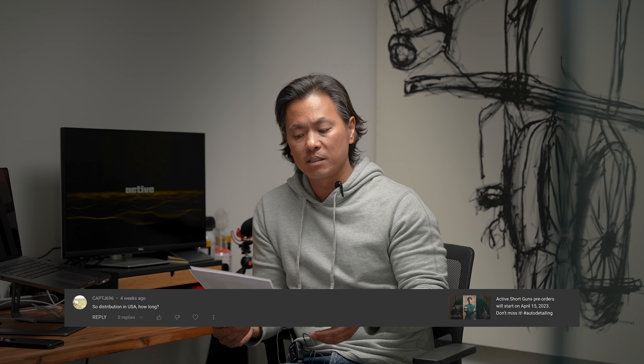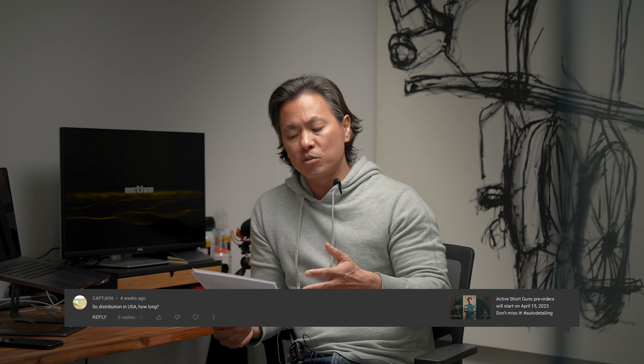On YouTube, people are asking when this will be available in the U.S. We expect to distribute in the middle of May — the container is just landing as we speak — and you can subscribe to our newsletter or this YouTube channel for updates on that.